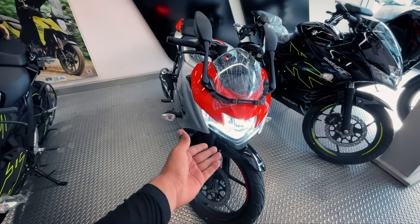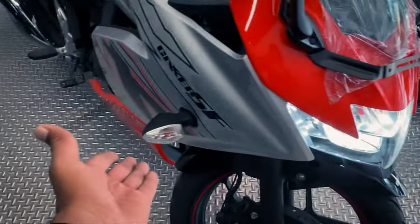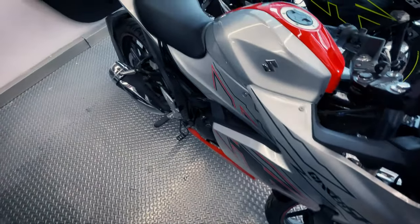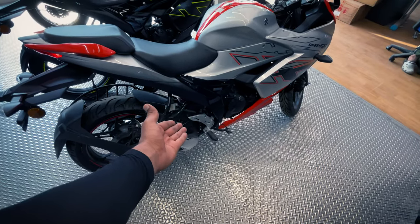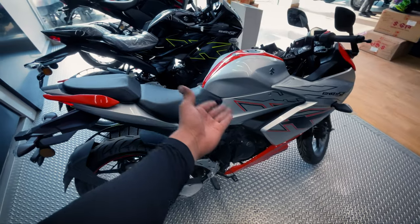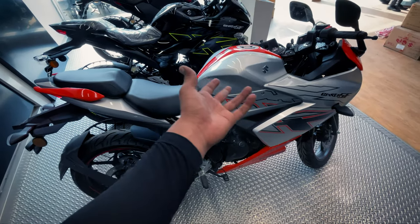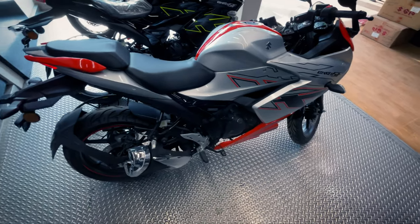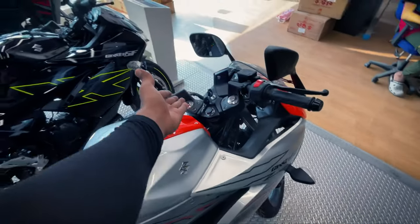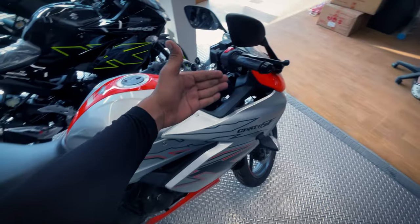This motorcycle is good for youngsters and beginners. Even older riders who want to use a motorcycle will find it suitable. It has good fairing, and you can see a sport touring handlebar setup.